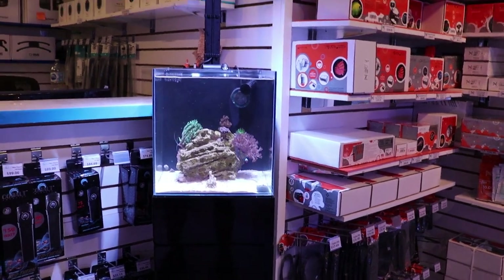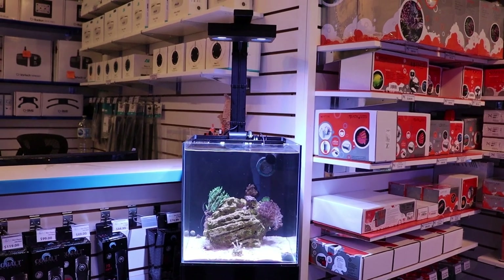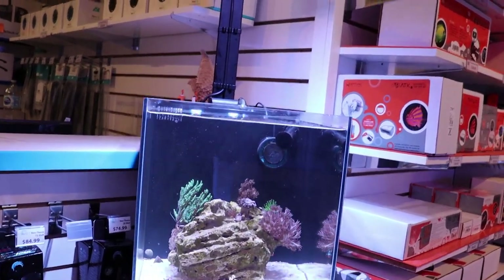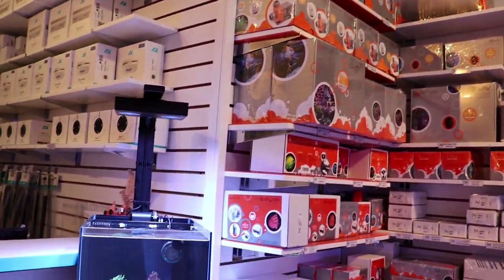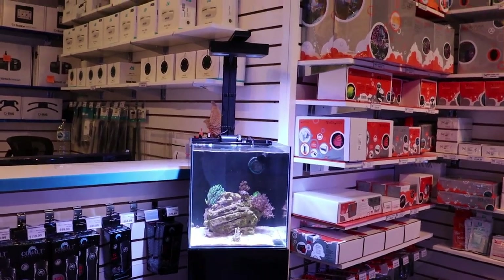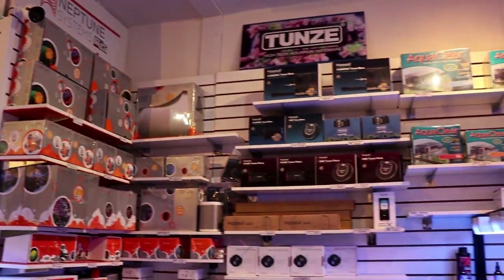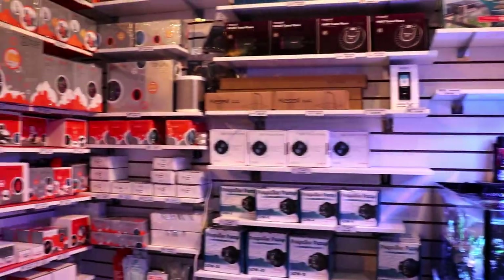So originally, it was going to be the most expensive nano reef tank — we were just going to throw at it the craziest, most high-end equipment, like we started doing with the Nero 3 Hydro 32. We were going to set up an Apex and just the best of the best equipment. We're still going to go with good equipment, because that's what we do here at Fragbox — we only sell brand name, quality, very well-known brands that we use and trust and love.